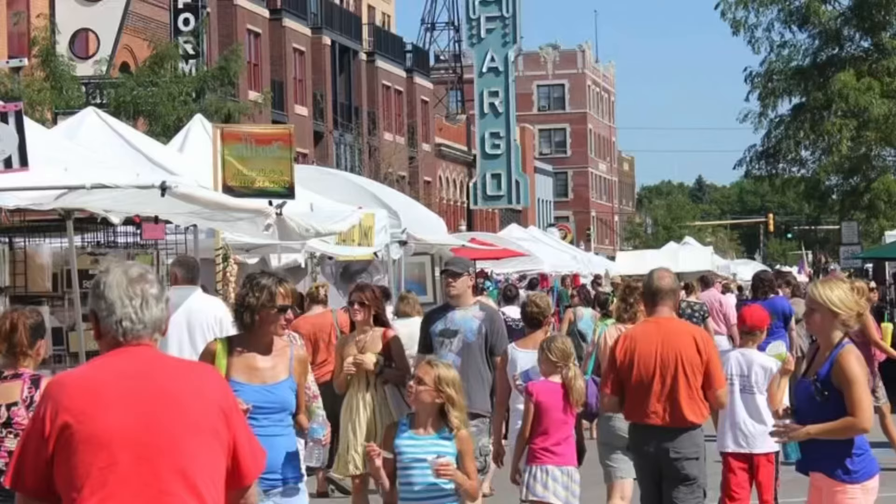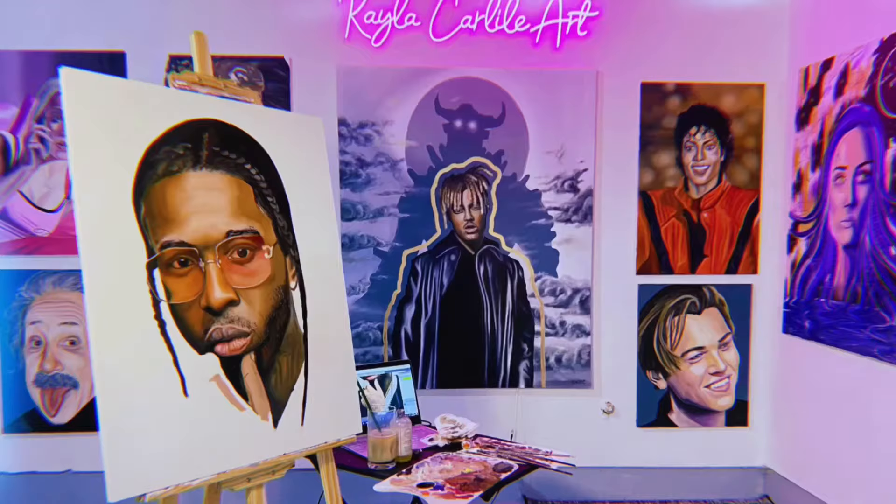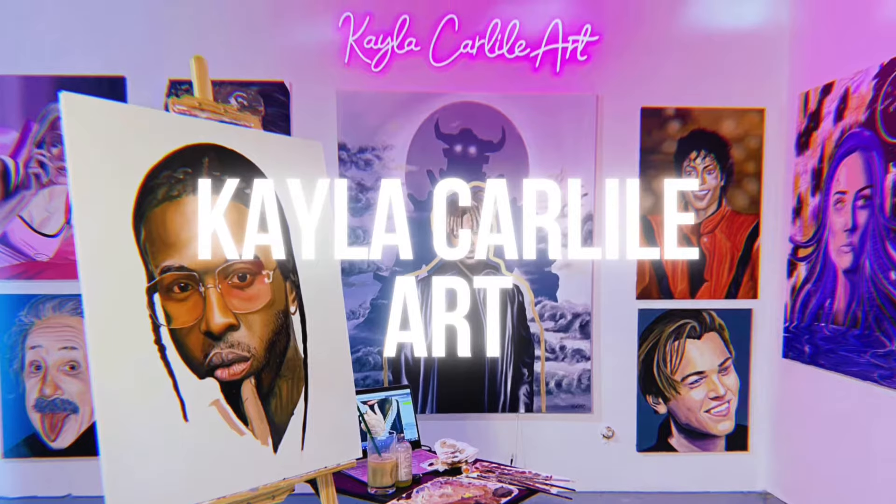Hi friends, welcome back to my channel. Today I am going to be making you a video with tips that I have learned about vending outdoors — setting up a booth at a Saturday market or a farmer's market where you're going to sell your artwork. I have been a Eugene Saturday Market vendor now for about eight years.